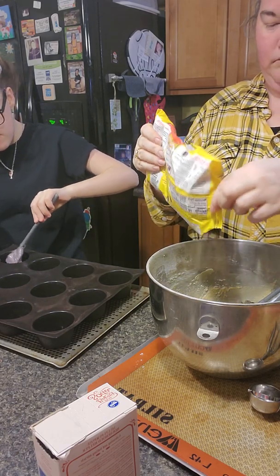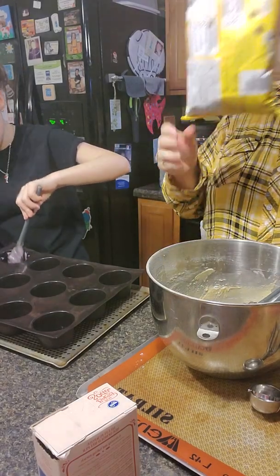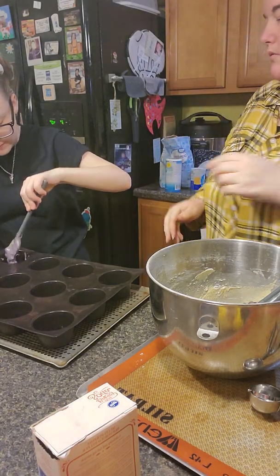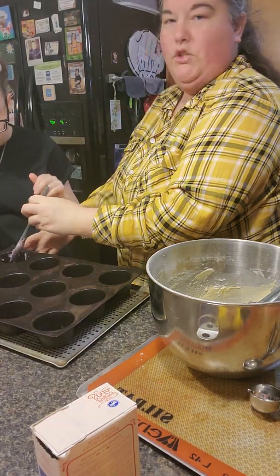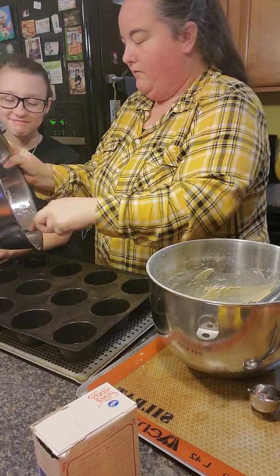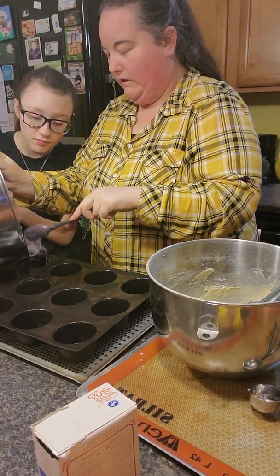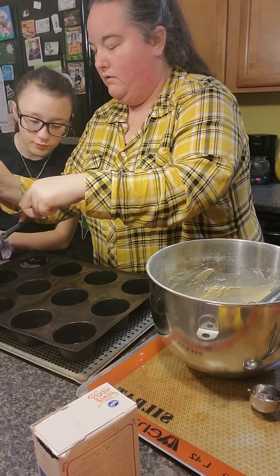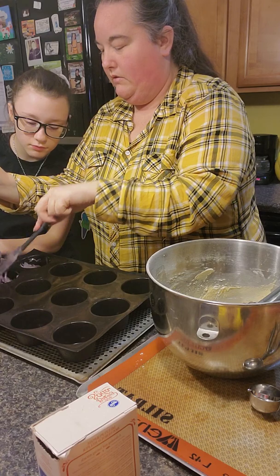So what do you mean by fill? Because this is like mostly blueberry. She says what do I mean by fill — she's basically digging out blueberries. So you're going to take the bowl and just chop it in. Take the bowl and put some in.